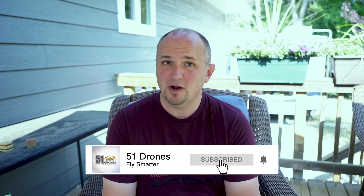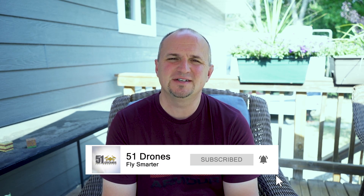If this is your first time here my name is Russ and this is 51 Drones. Feel free to click on the subscribe button and also click on that little grey bell so you don't miss any of my future videos. And if I give you anything of value today please click on the thumbs up as well.